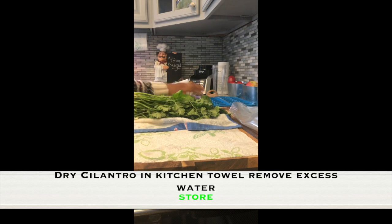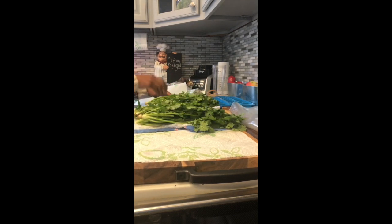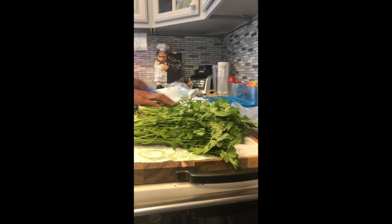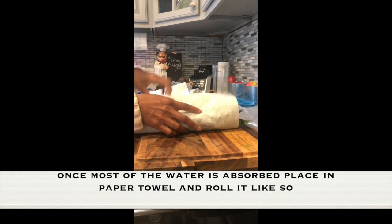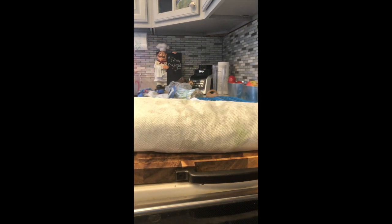Once you rinse your cilantro, dry it in a kitchen towel or paper towel. Make sure you get all the moisture and excess water out until it's nice and dry. Once most of the water is absorbed, place it in the paper towel or kitchen towel and roll it up like so.